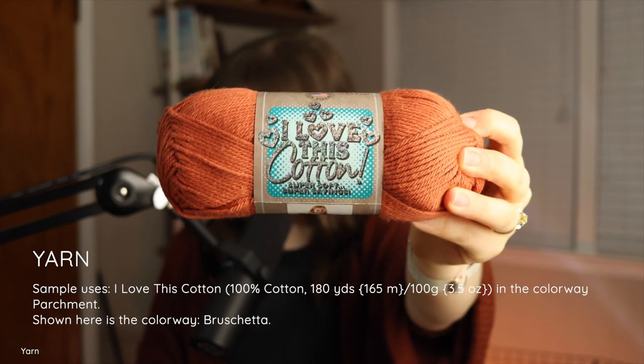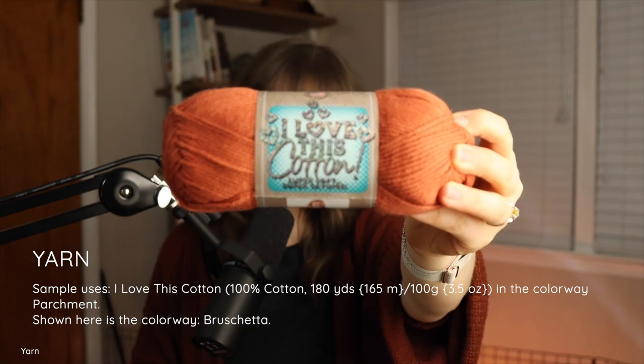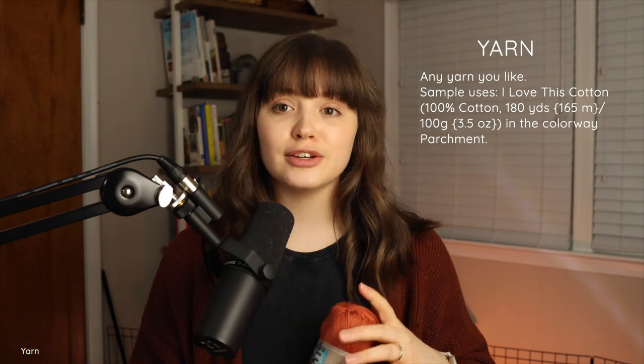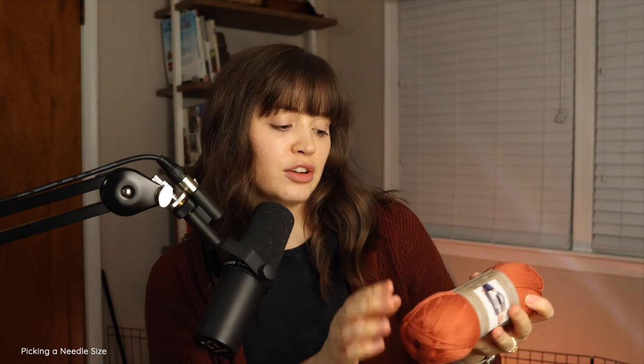The hardest part is going to be the twisted rib. If you don't know the difference between a knit and a purl stitch, this pattern is going to be a little too challenging — go practice a rib stitch or seed stitch first. That said, I will walk you through every step. You can use any yarn and any needles. The sample is knit with I Love This Cotton, a worsted weight 100% cotton yarn in the color parchment, with a US 8 (5mm) needle.